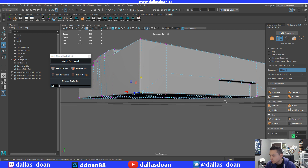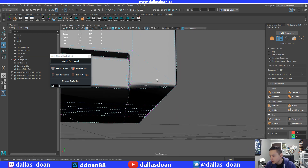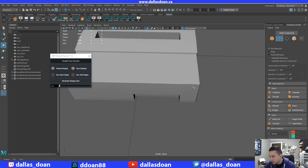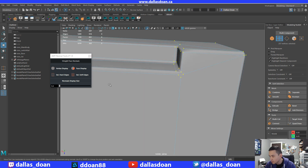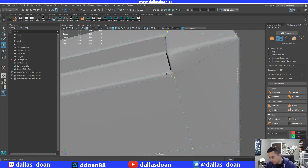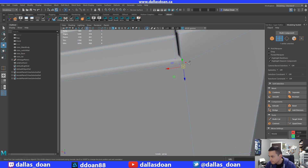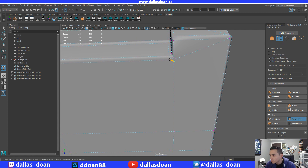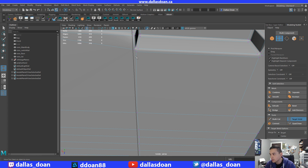And then we're just going to merge it here. So let's see — Target Weld. I'm just going to merge. I'm going to turn off Symmetry for now because I don't know how this is going to work if I merge it — I'm just going to Merge to Center. And then this one — Merge to Center. Okay, there we go. So a little bit of cleanup work, but it will be worth it in the end.